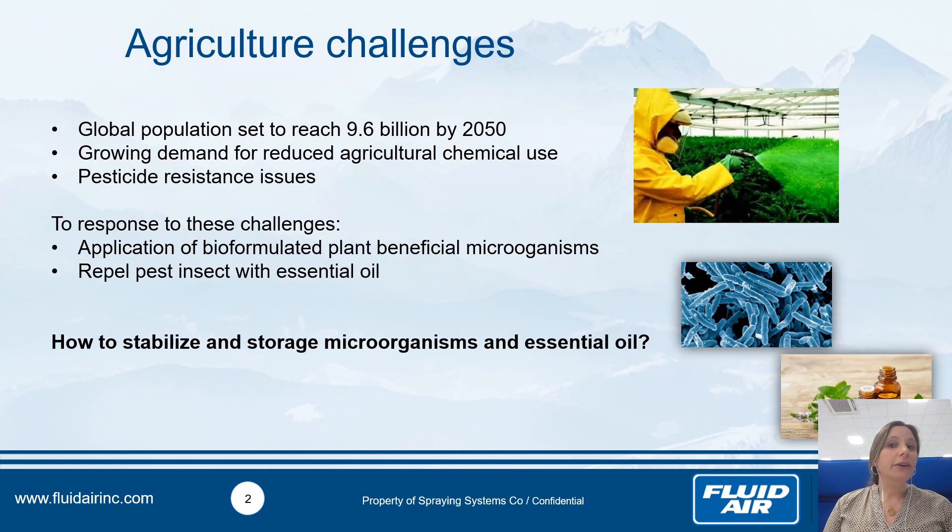So what are the agriculture challenges? As presented before, the global population is set to reach 9.6 billion by 2050, and there is also more and more demand to reduce agricultural chemical use, and moreover to address pesticide resistance issues.